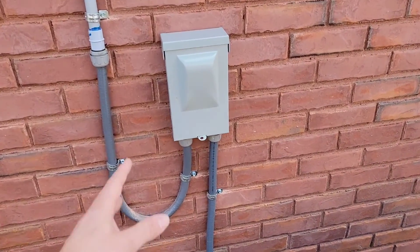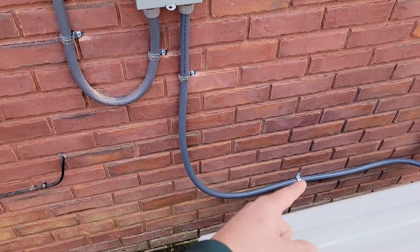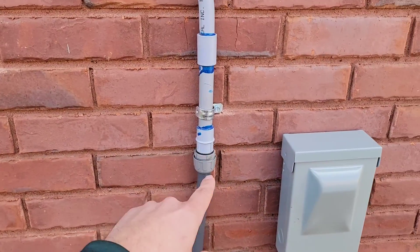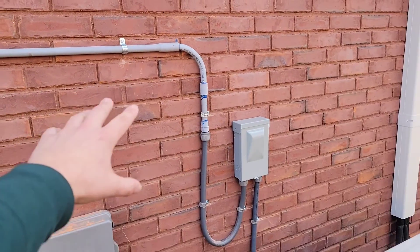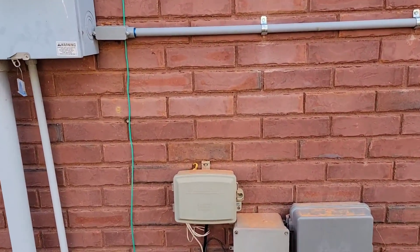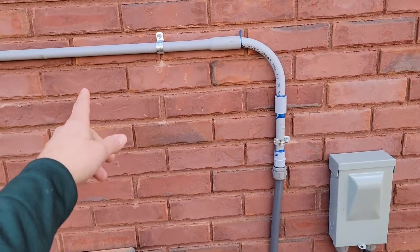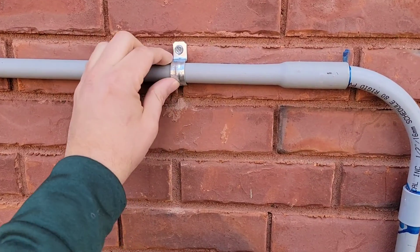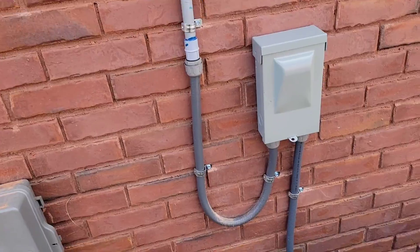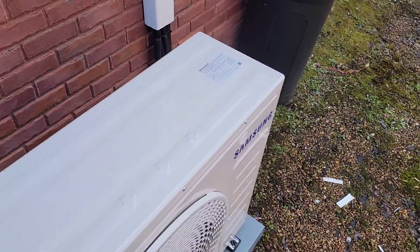We've got our disconnect here — this is a non-fused 60-amp disconnect — and we've got liquid-tight conduit with conduit fittings, then we're going to schedule 80 because anytime you're on the exterior above ground you've got to use schedule 80, otherwise you will not pass an inspection. So we've got an LB here, our schedule 80 conduit, one-hole clamps — that's a three-quarter inch EMT clamp — and then some five-sixteenths screws. Really nice; they did a great job.